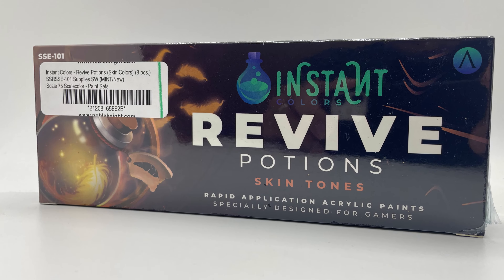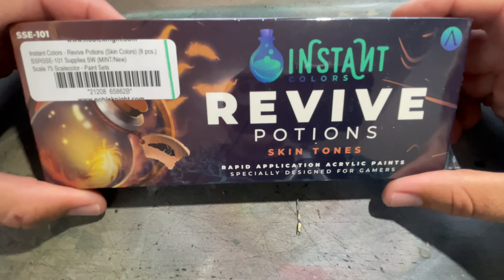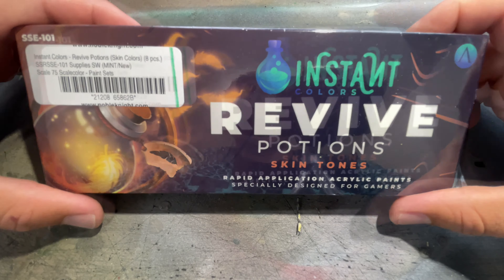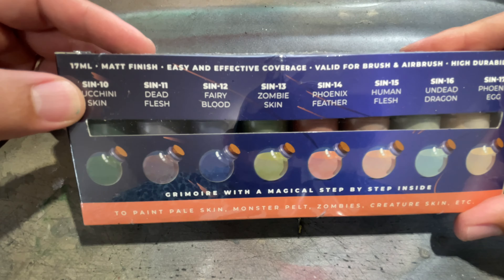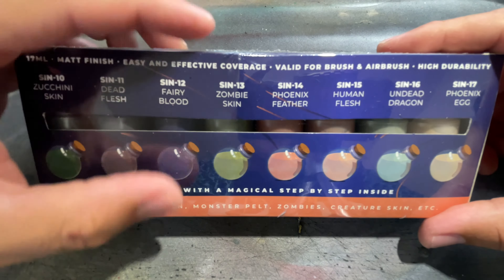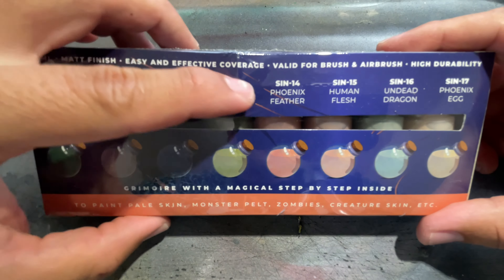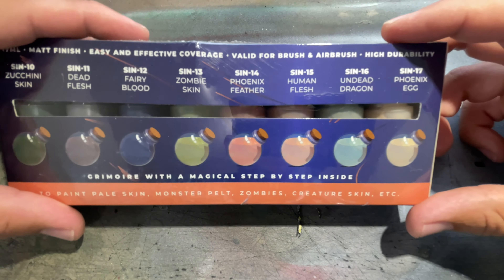Hey Painters, today I'm going to be reviewing the Scale 75 Instant Colors Revive Potions Skin Tones. It includes these 8 paints right here: Zucchini Skin, Dead Flesh, Fairy Blood, Zombie Skin, Phoenix Feather, Human Flesh, Undead Dragon, and to round it off we have the Phoenix Egg.